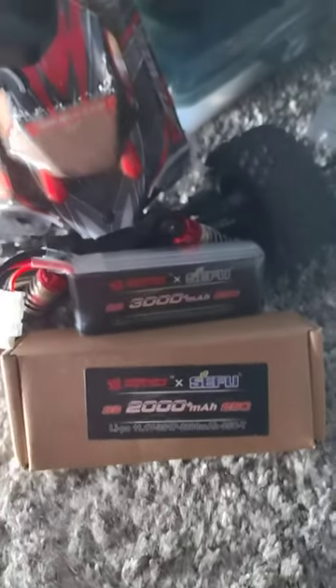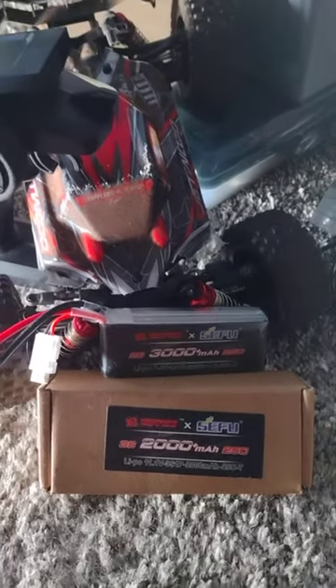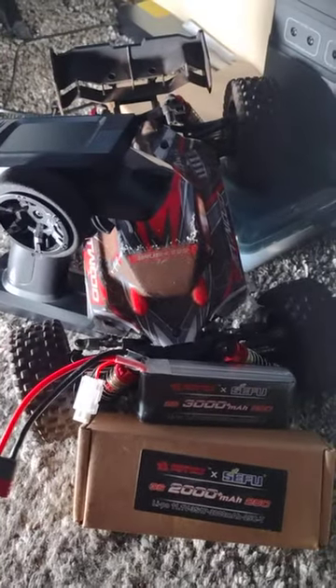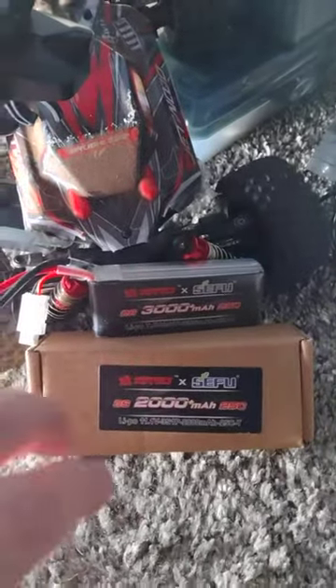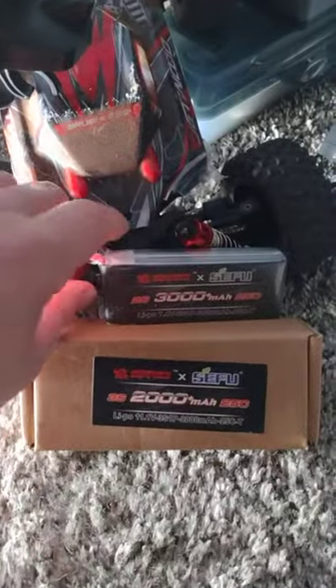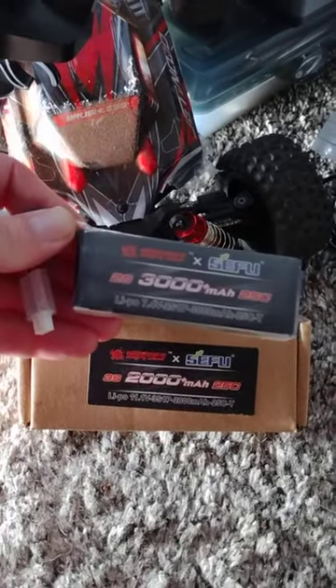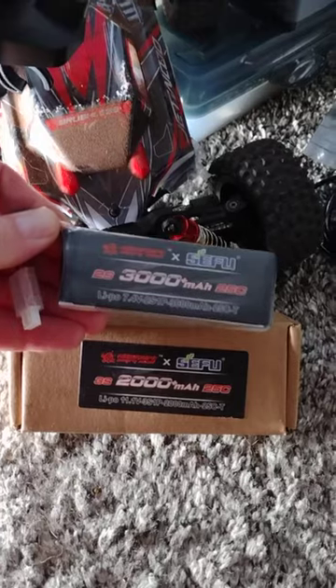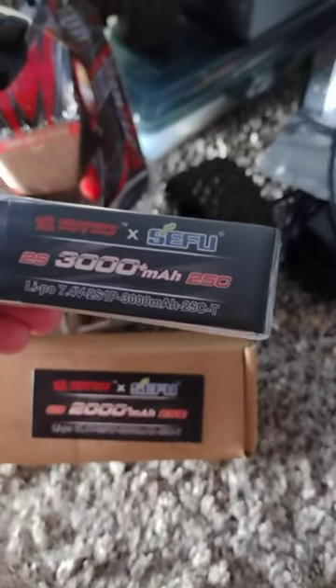Hey everybody, this is Biggie and I just got these really freaking cool batteries. This one here they sent me a while back that I really love — it's a 3,000 milliamp battery, and this one here is just a two-cell.